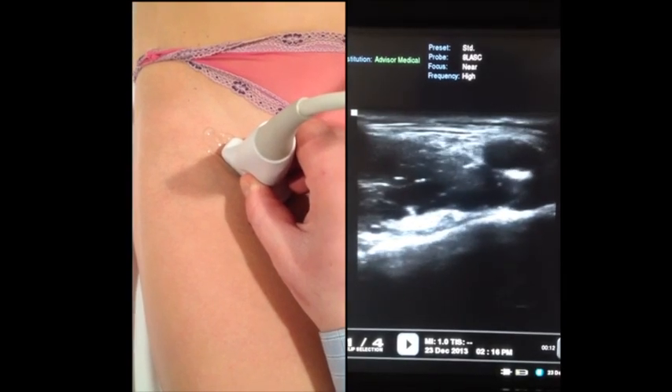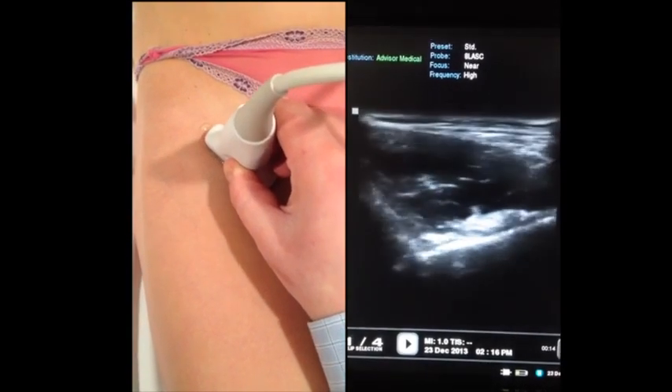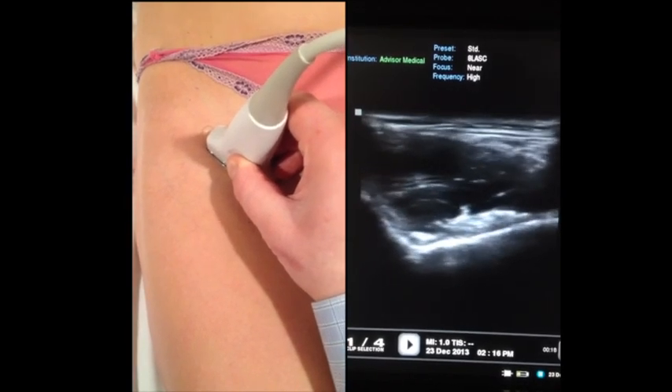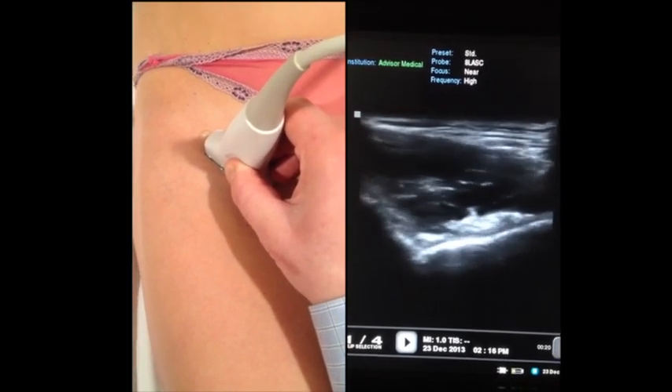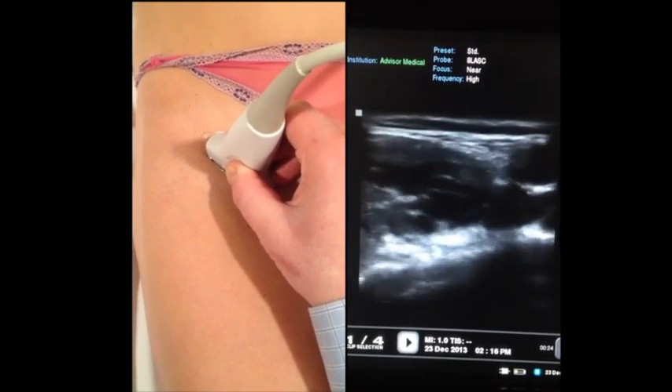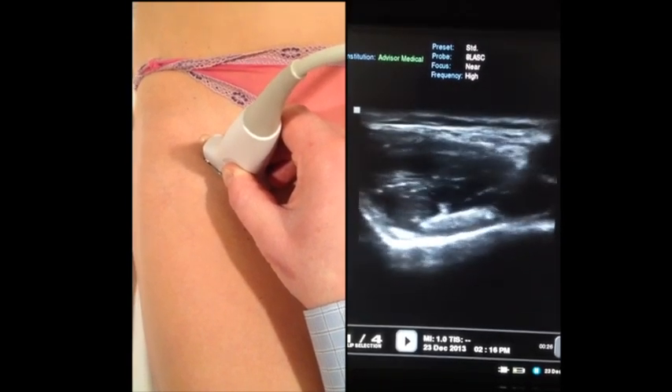If we go medial, we'll see the femoral artery. The nice placement for this is having the pelvic crest in the center of the screen, and the iliopsoas tendon just above that — that hyperechoic structure that's oval shaped — that's where we are targeting.